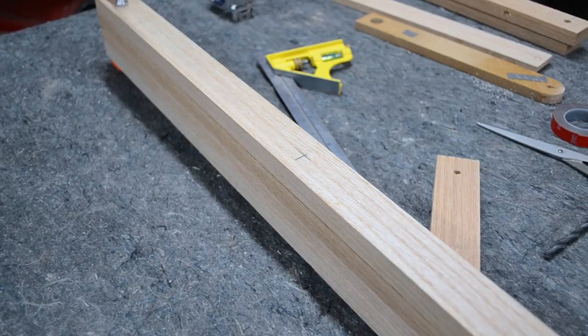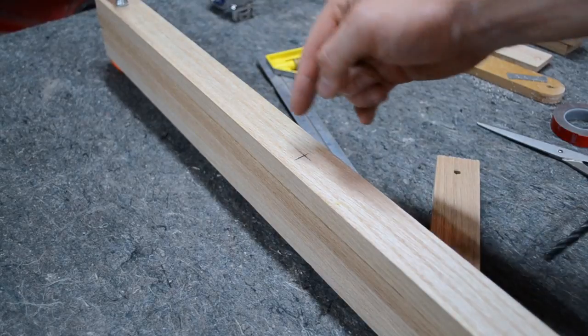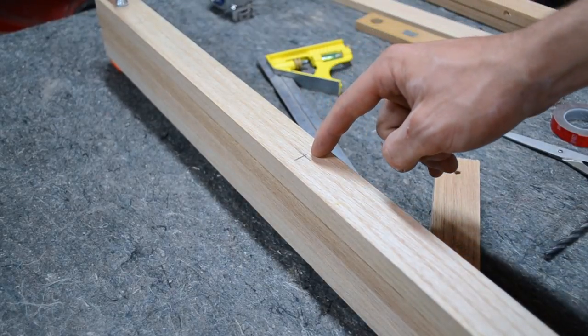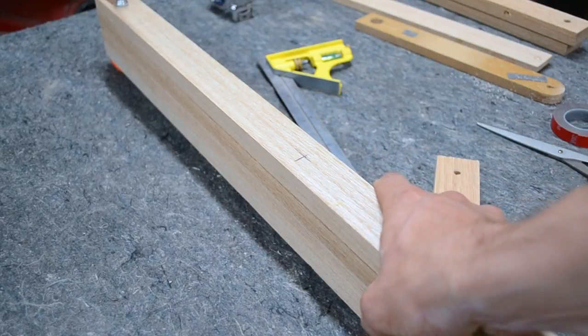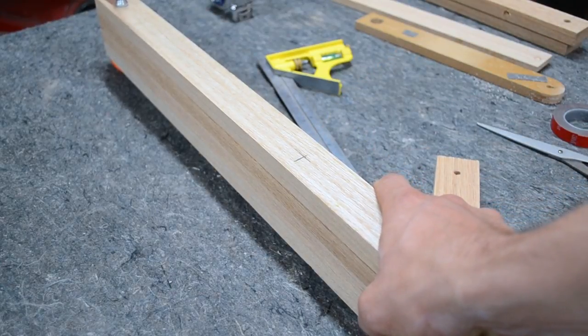This next step is very important to do together if you can. I measured up 15 inches — that's where my pivot point is going to be. At 15 inches, I put all four pieces together and I'm going to drill them all at the same time so they have the exact same pivot point.